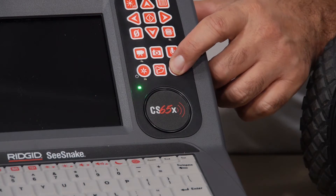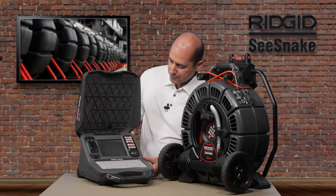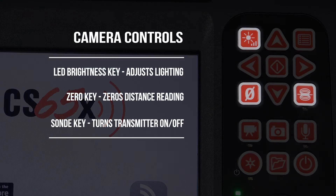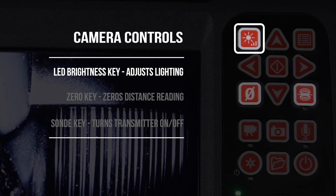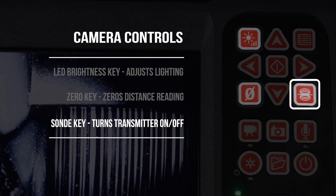We'll power the unit on, and while it's starting up, let's take a quick look at the keypad. At the top, you have three keys for controlling your camera. The LED brightness key adjusts the lighting. The zero key sets the distance counter to zero, and the sonde key activates the built-in transmitter.